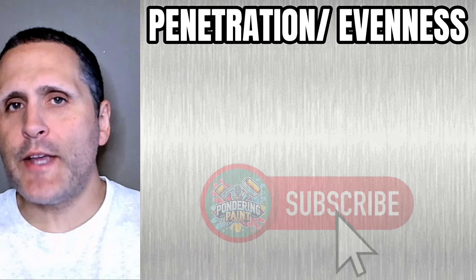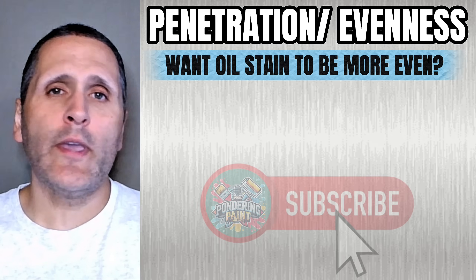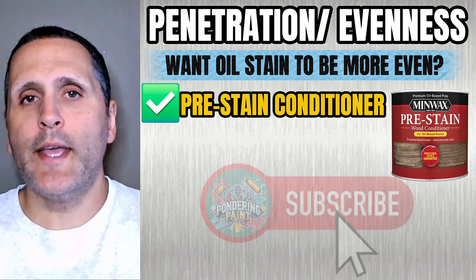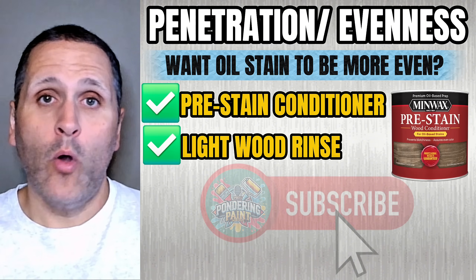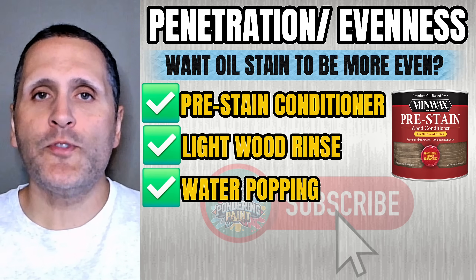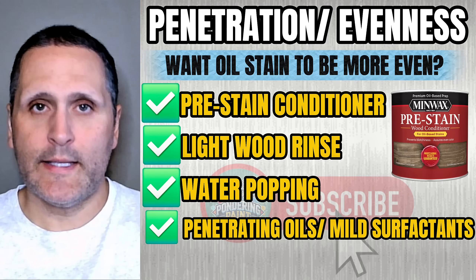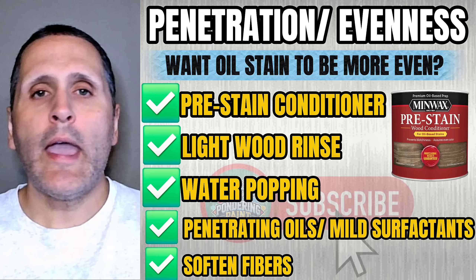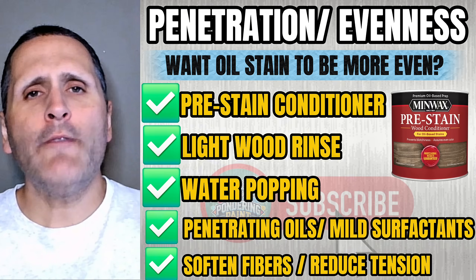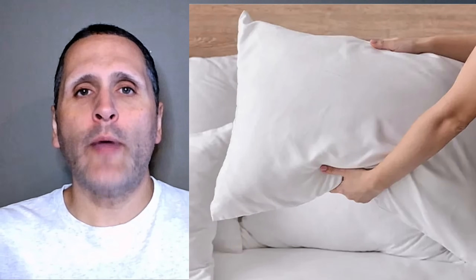How can you improve the penetration of a stain and make it go on more evenly? If you want an oil stain to soak in more evenly, there's a scientific way to prep the wood. A pre-stain conditioner, a light wood rinsing, or what some call water popping, can open up the fibers and help equalize absorption. Pre-conditioners contain penetrating oils and mild surfactants that slightly soften the fibers and reduce surface tension, helping the stain flow more evenly. Think of it like fluffing your pillow before tucking in the sheets — the fibers are loose and ready to accept stain.